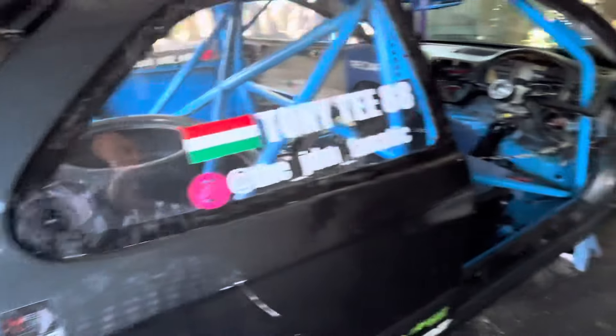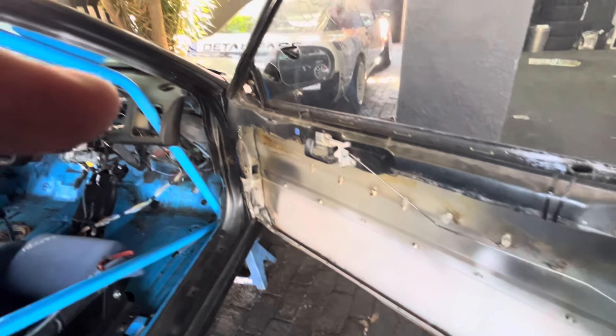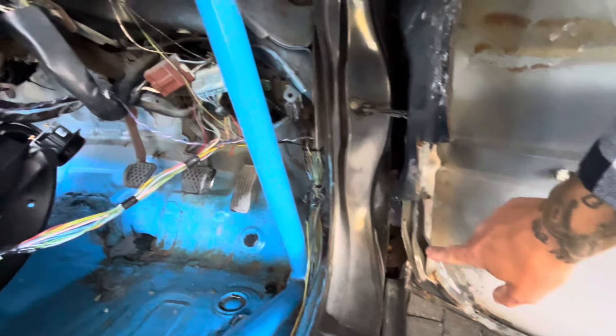The windows are all plexiglass, as you can see. We've cut a great big hole in the door — I was busy cutting more off the door yesterday, trying to see if I can shave some more weight off of that.